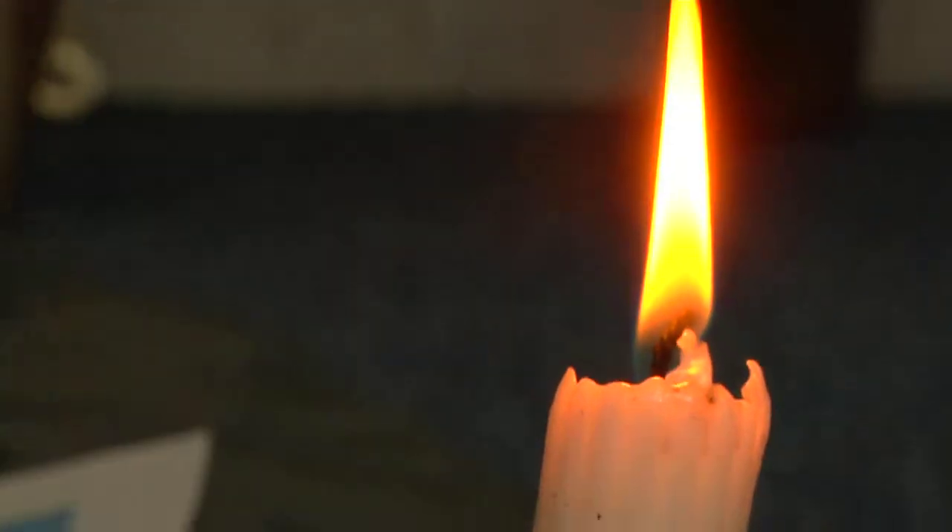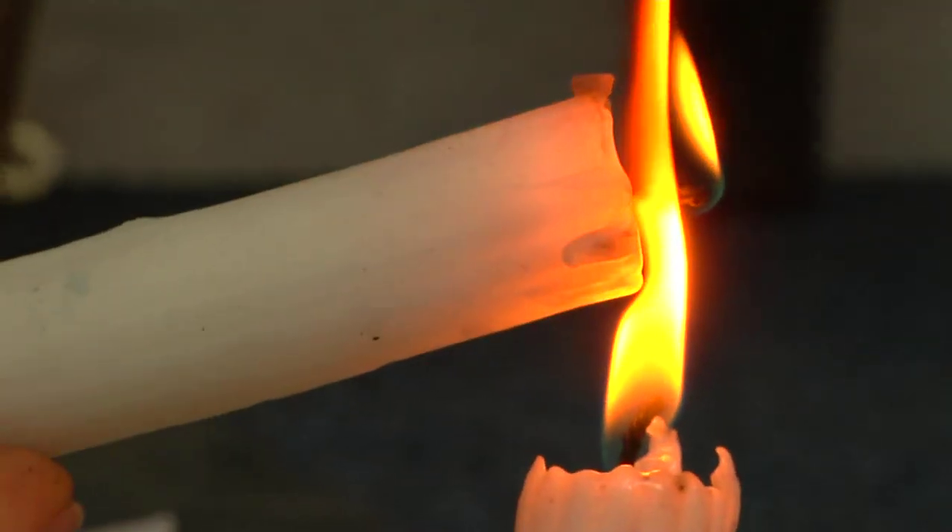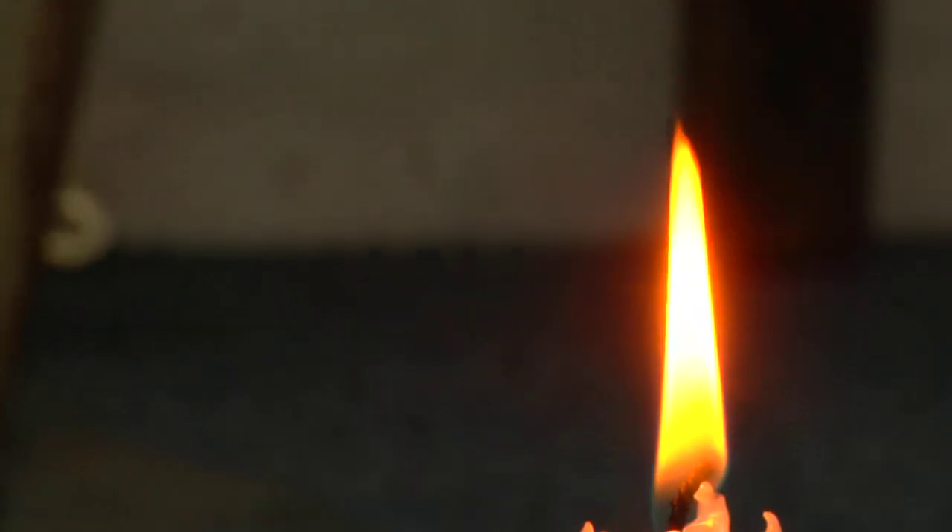Drawing with candle smoke and drawing freehand with candle smoke is something which I've developed largely on my own. It's really basic and it's an incredibly primitive process. All you're doing is taking a lit flame and moving it over a paper surface and you're catching the deposit of smoke.